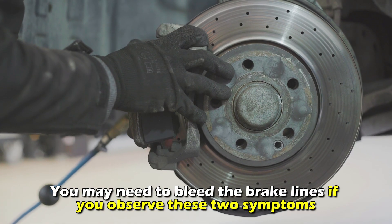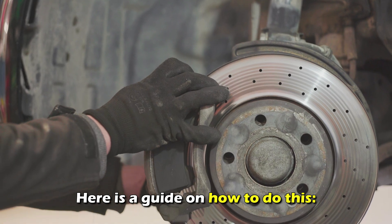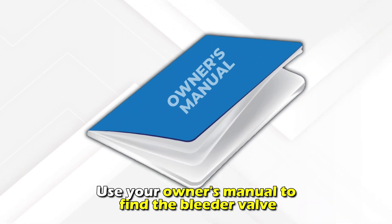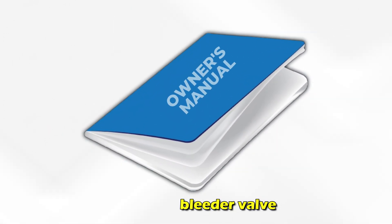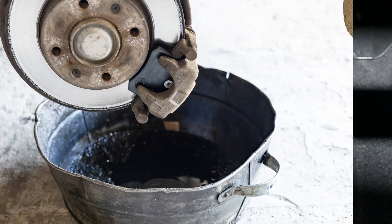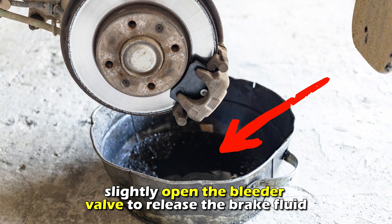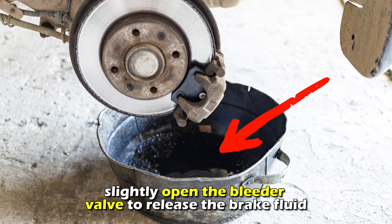You may need to bleed the brake lines if you observe these two symptoms. Here's a guide on how to do this. Use your owner's manual to find the bleeder valve. Ask someone to assist you by going to the brake pedal, then pressing it and holding it. While your partner continues to press the brake pedal, slightly open the bleeder valve to release the brake fluid.